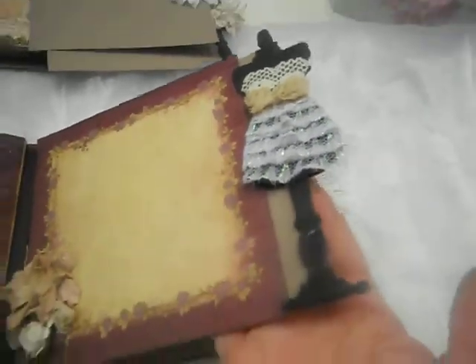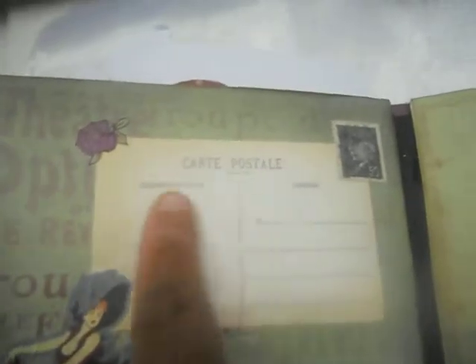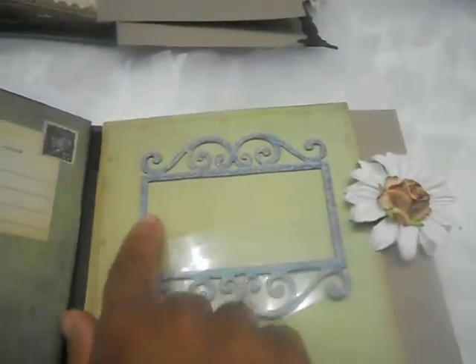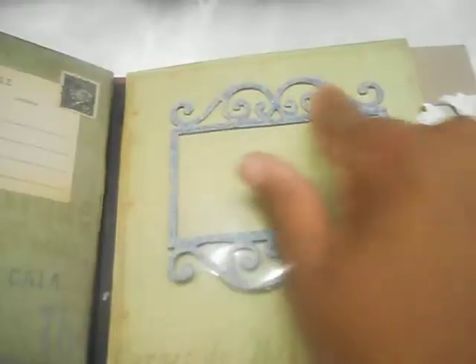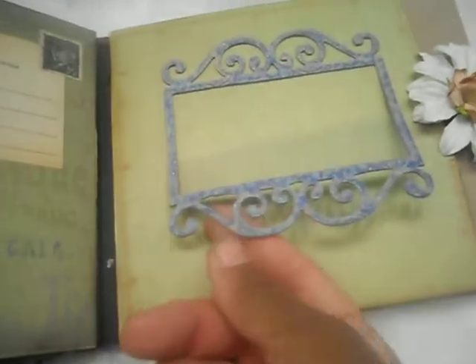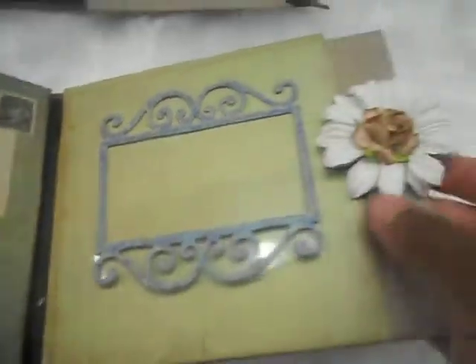This page uses rub-ons from the collection, a postcard stamp, another rub-on, and is left open for the image because the paper is really pretty. There's also another photo frame — some of it looks shiny because I left acetate underneath since it had adhesive pre-applied. You just put adhesive on top, slide your photo in, remove the acetate, and press it down.